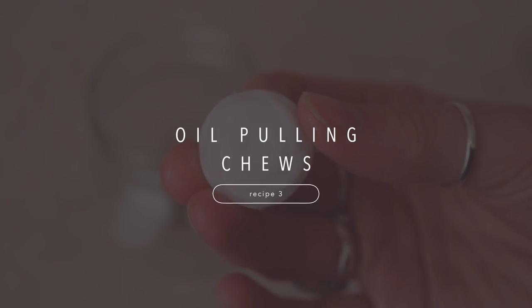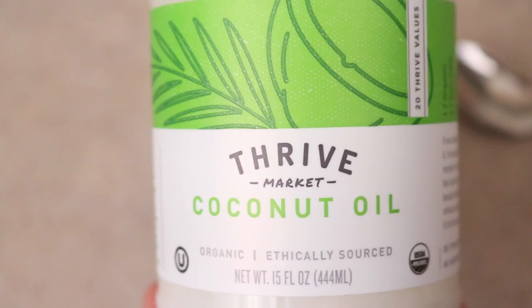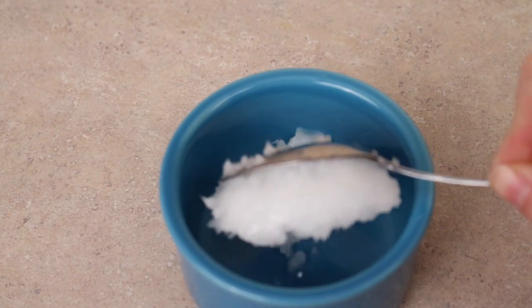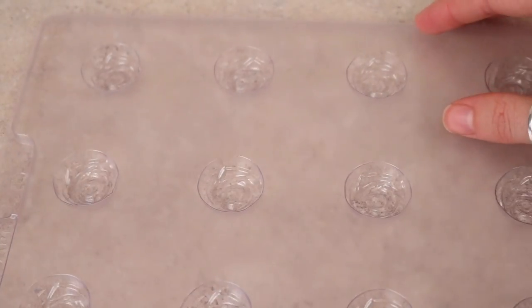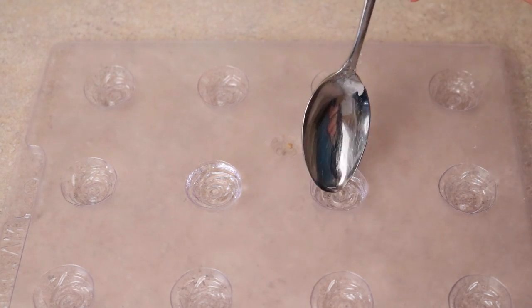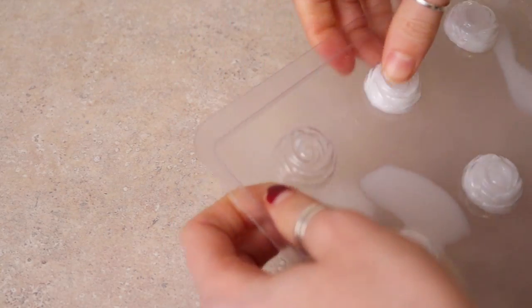These oil pulling chews make oil pulling so much easier. I'll leave a link in the description for what oil pulling is and what the benefits are. I'm using the Thrive Market coconut oil — you want a really high quality coconut oil meant to be consumed. Put about a tablespoon or two into a dish and microwave it until melted, then fill little plastic molds — I got cute rose-shaped ones at my local bulk food store. You can add essential oils or flavors if you want, but I just did mine plain. Refrigerate for about 20 minutes maximum.